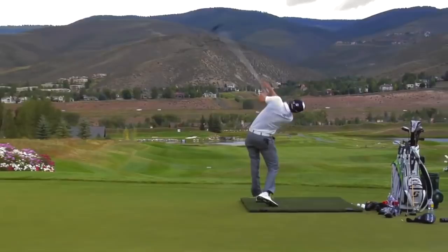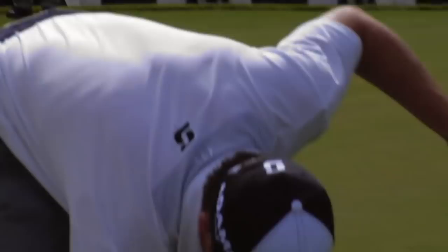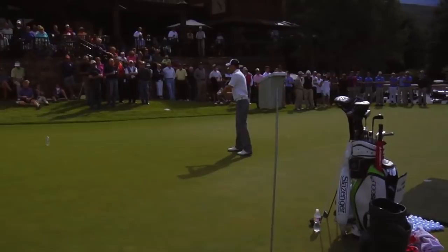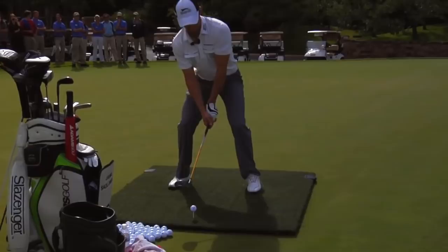All right, here we go. Last drive — 415. And if there's a hole which takes the utmost precision and not a lot of length, I suggest that Jamie go to the little driver — the 29-inch driver. And if you're not 22, don't try this — this will hurt.